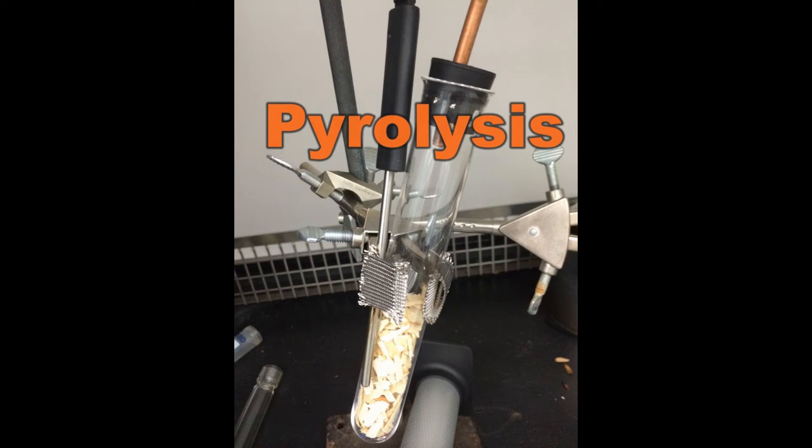Good morning. Welcome to the pyrolysis tutorial. This video tutorial will outline materials required and procedure to be followed when performing pyrolysis.